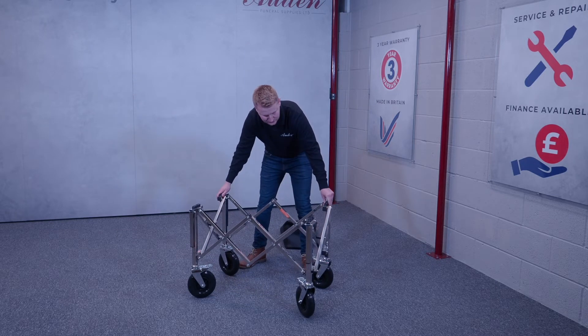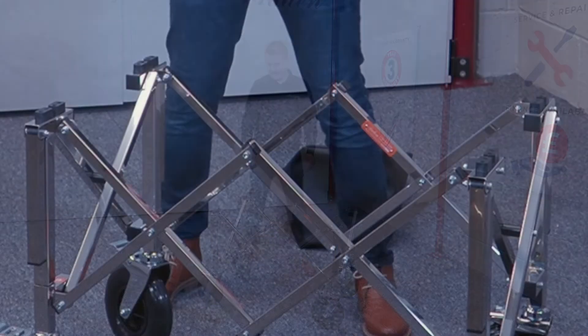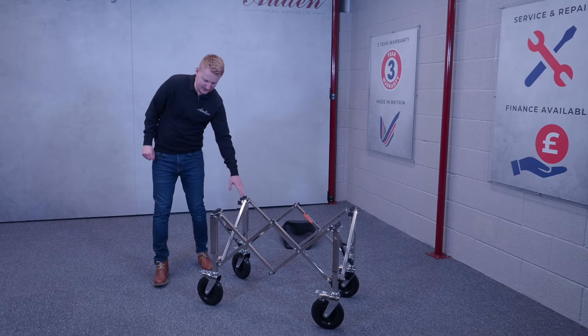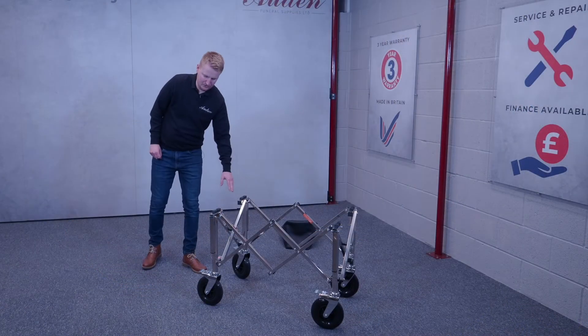The wheel bier is made out of mirror polish stainless steel and folds out like this. It has eight black rubbers to rest the coffin on, and also comes with four braking casters which are operated like so.